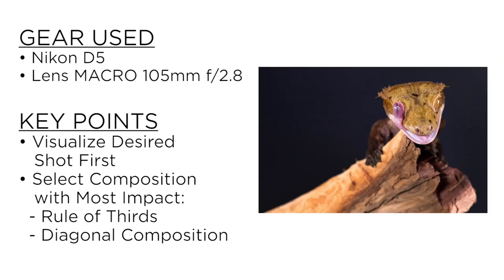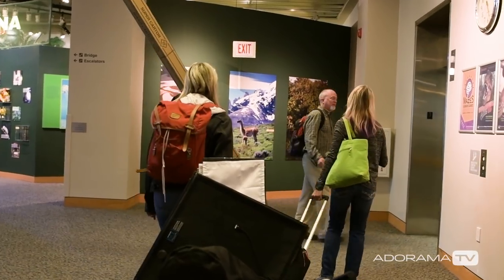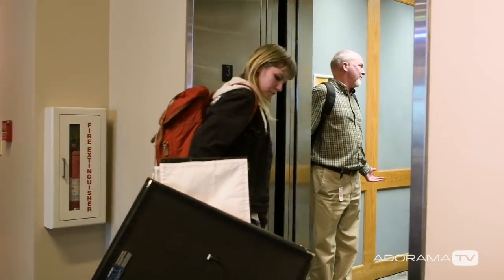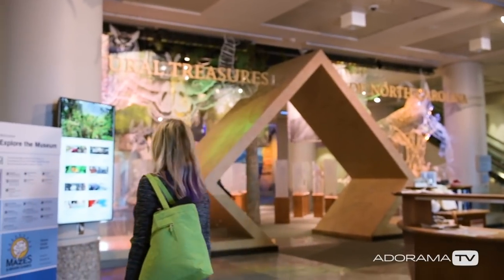My favorite shot of the crested gecko is the amazing look of his tongue stuck to his eye — I got a whole series of those that I'm just thrilled with. And the king snake, that shot where he looks like he's suspended against a backdrop even though he's actually in my hand — I'm so happy with how that turned out. Thank you, North Carolina Museum of Natural Sciences, for letting us bring our studio to you. This was an incredible experience and a whole lot of fun.